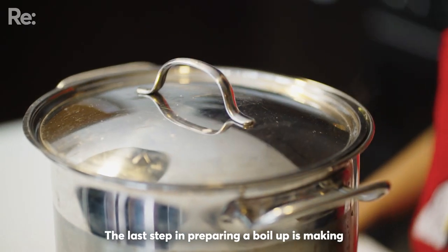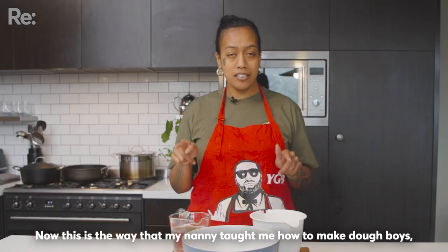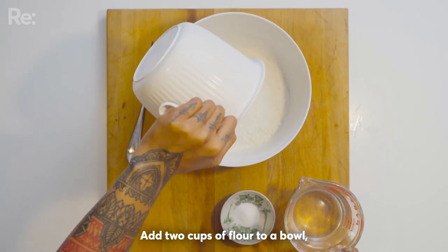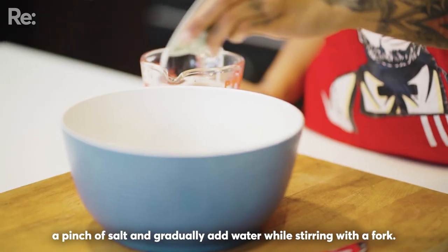The last step in preparing a boil-up is making your motemotu, also known as doughboys. Now this is the way that my nanny taught me how to make doughboys, and if your nanny didn't teach you, well I'm here to teach you today. Tāpiri ngā kapu e rua puehu prāwa ki roto i te ipu, he uwhiwhi tote.